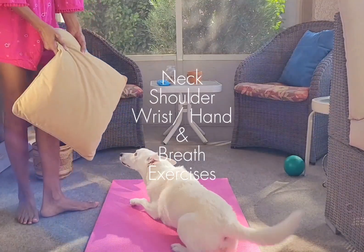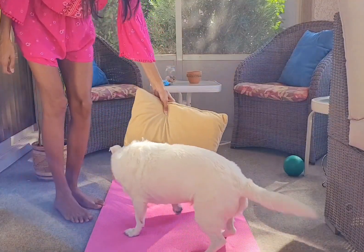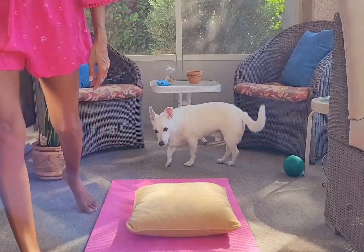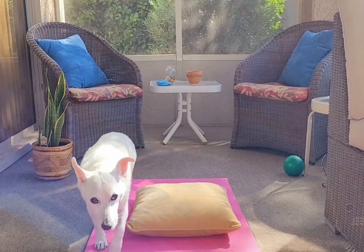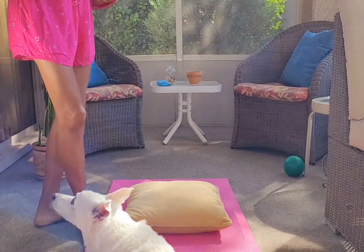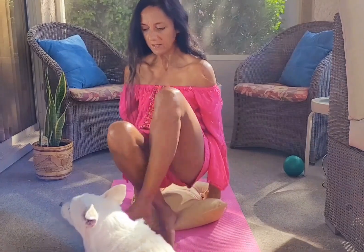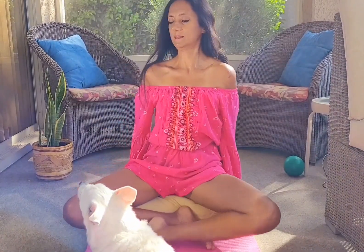Hi! In this video I'm going to show you a quick little morning routine I do to stretch out the neck, relax the shoulders, release the wrists and hands, and a couple of Marma points to help work out the stress to get you started for a great day, and Randall's gonna help me too.